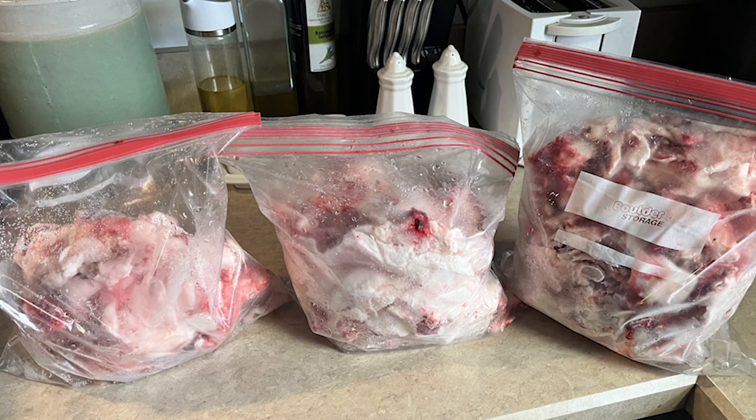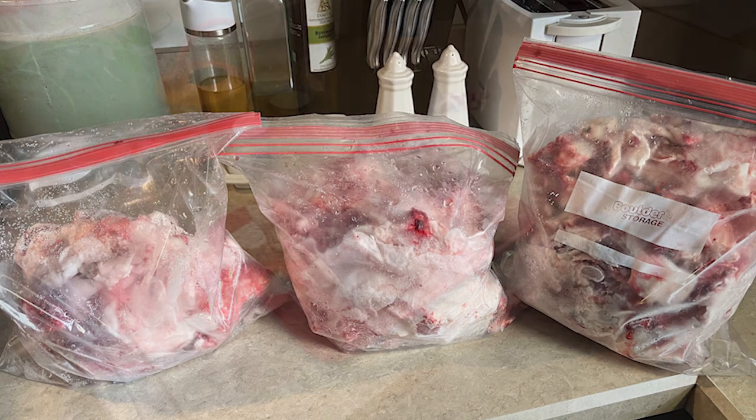Hey, Buckskin Bill here with another fun project. Today we're going to turn tallow from two deer that I just harvested into candles. Let's get started. I started with three bags of tallow that I had harvested and frozen from two white-tail deer that I butchered.